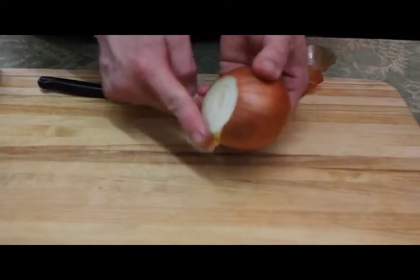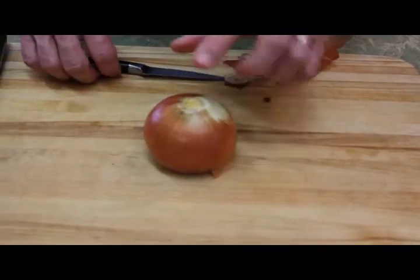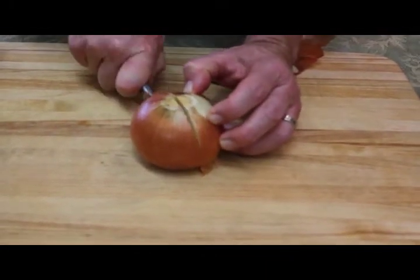Now you're going to have a nice flat spot where you cut off the stem, that you can go ahead and set the onion down, and you have this root right here, that you're going to take your knife and cut the onion in half, like that.